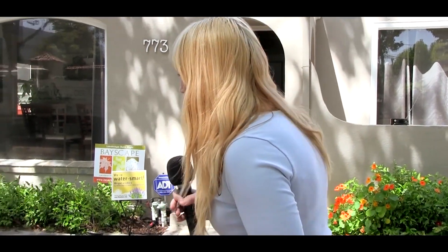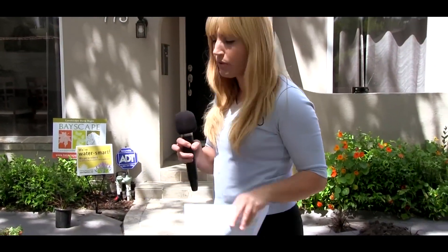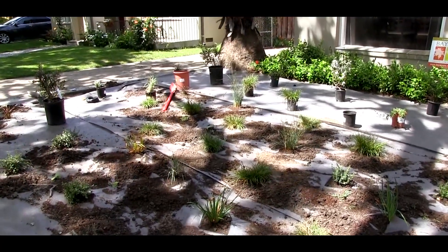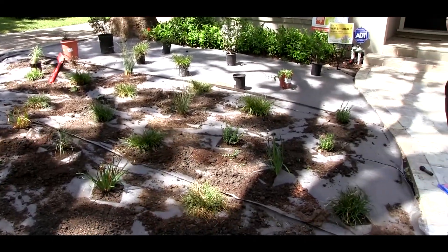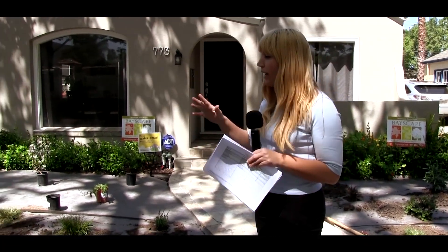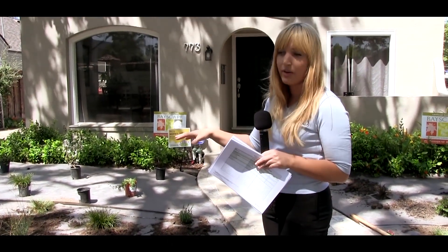Right now they all kind of look the same and low and the same size, so it's hard to visualize what they're going to look like. But even in a few months they're going to start growing. By next spring you're going to get a lot of growth and you'll start to see the differences in heights, textures, and how the plants are laid out. Going through the middle of the garden we have a swath of different types of grasses, rushes, and sedges. The center has a Berkeley sedge, a juncus which is a California native, and California fescues — you're going to get a variety of textures, shapes, and colors just within the grasses themselves.